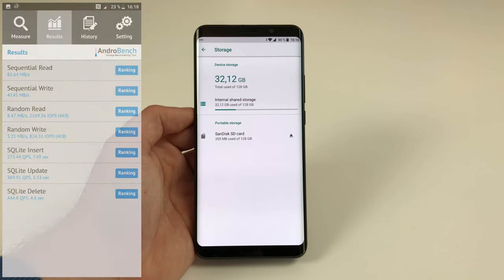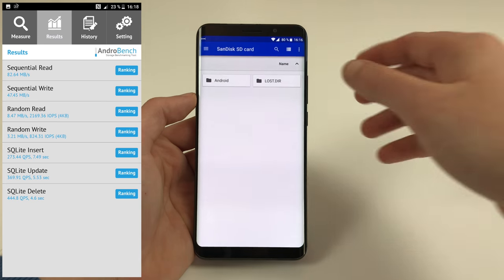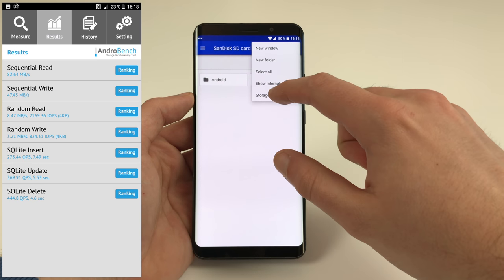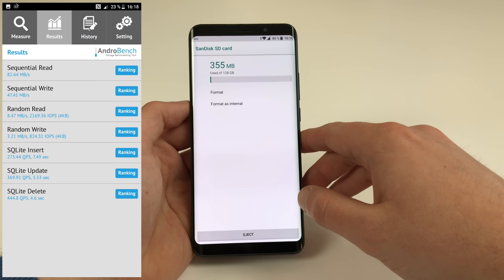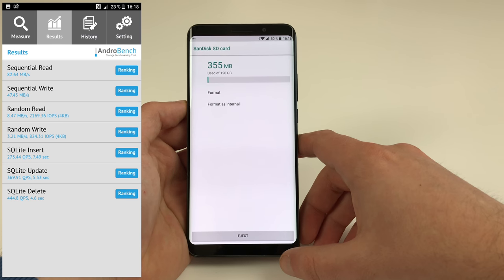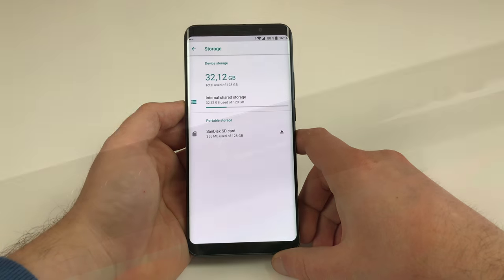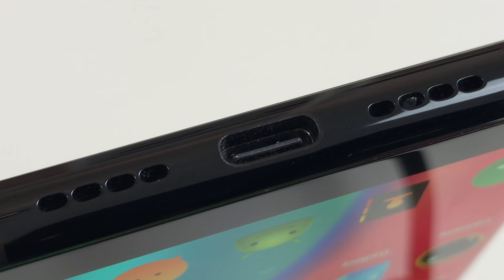What sets the Elephone U Pro apart from most other Snapdragon 660 phones is that despite the large internal storage you can still expand it using microSD cards. Using a 128GB card we doubled the memory, and if needed you can even format the SD card as internal memory, using it not only for personal data but also apps and games. What's a bit sad is that the U Pro only packs an OTG-capable USB 2.0 Type-C port — if Elephone had used a real USB 3.1 spec port with video out, this would have been a serious advantage over competing products.